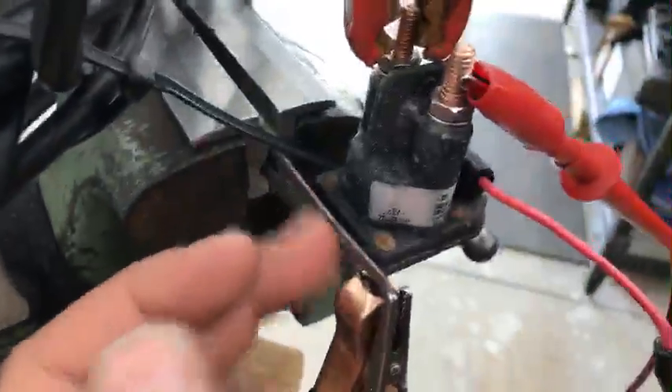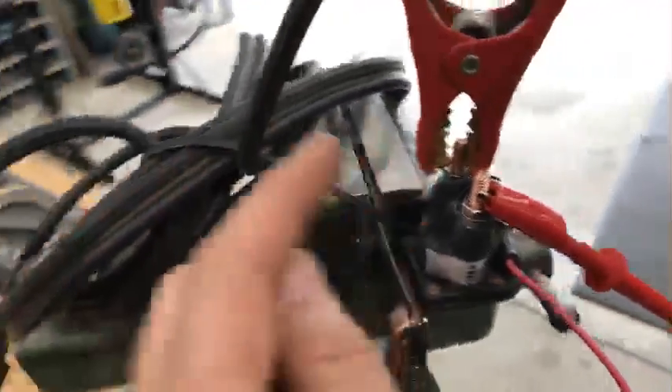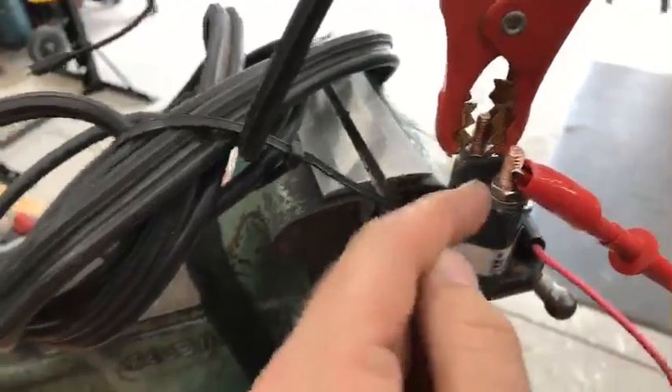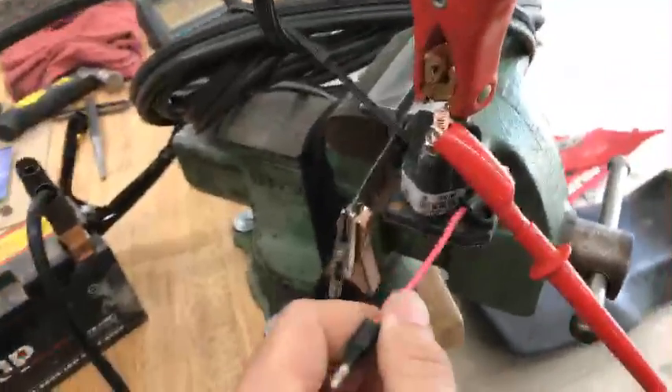I actually broke two of the bolts off that mount it to the battery box. This thing was severely rusted. This was a non-functioning unit - I could hear it click, we were getting that audible click, but I was getting no voltage to the starter, zero.